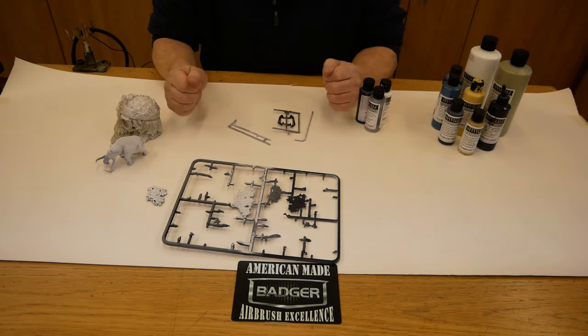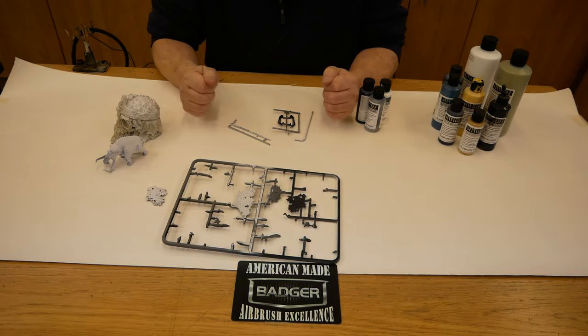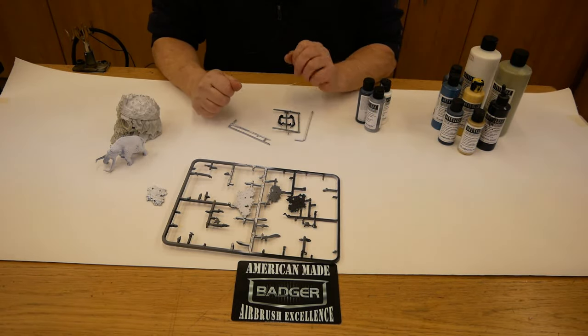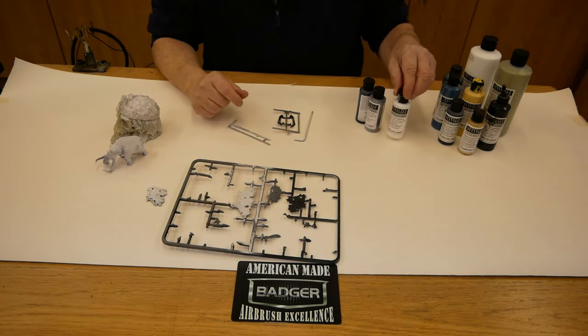Hi everyone, it's Steve here at Barwell UK Airbrush Supplies. I'd like to address a few issues that are coming up on social media more and more regarding primers and paints that people are having difficulties with. In this case I'm talking about the Badger Stynylrez primer, which is a product we sell and sell a lot of.